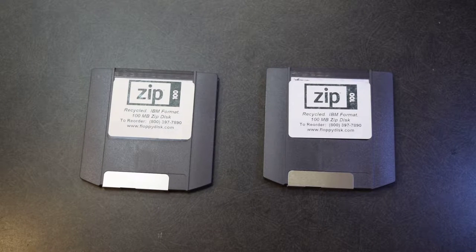Good morning everybody. Once again it's me. I want to talk a little bit about these Zip Drives. Once upon a time, back in the days of the floppy disk, they weren't quite enough for a lot of people for backup purposes. So they came out with these Zip Disks.